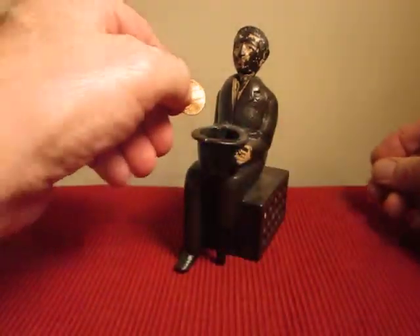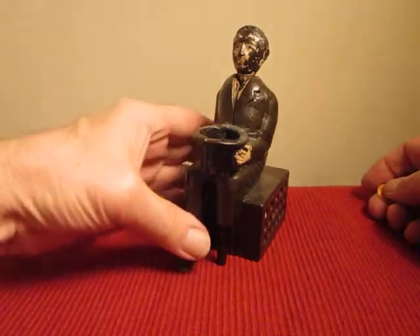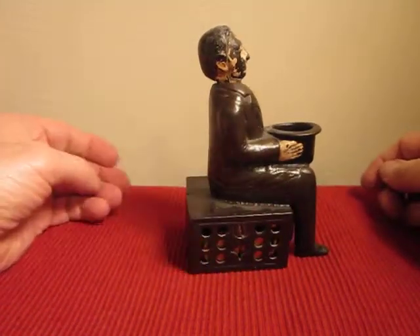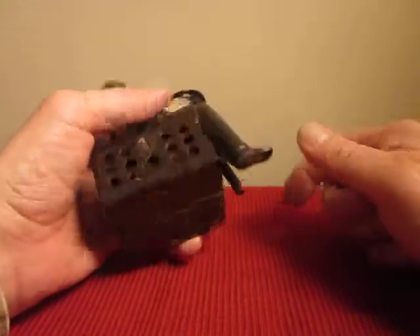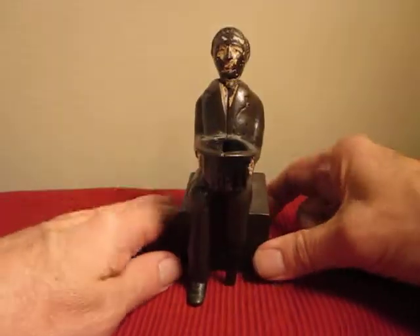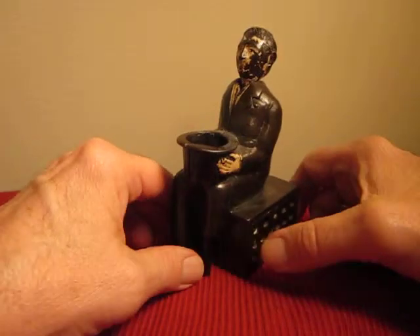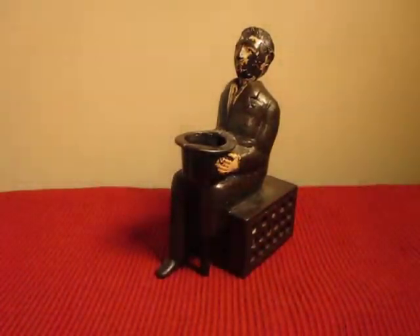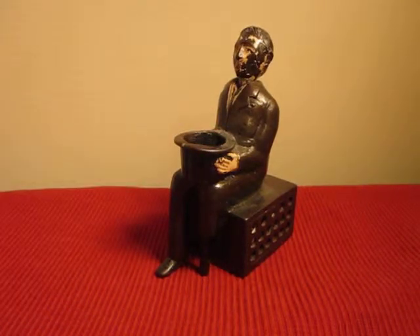I'll show you again here. It's a rather simple bank, but definitely not easy to find in any kind of good condition. It's about as good as I could find anywhere. At least there's some paint left on the face anyhow — an unusual and old antique peg-leg beggar mechanical bank.